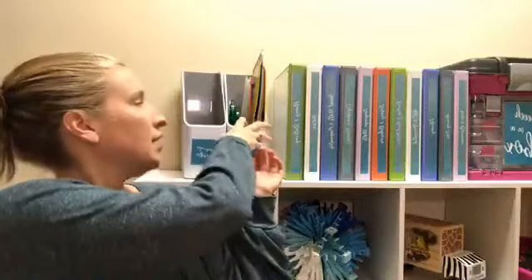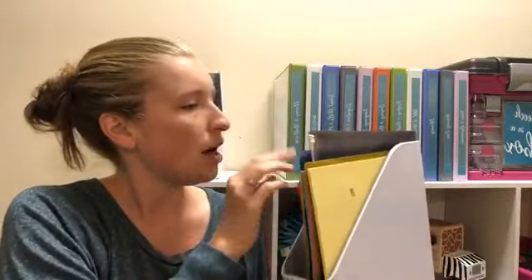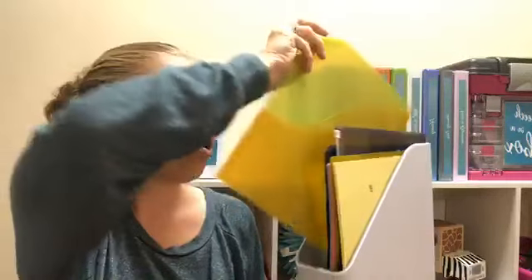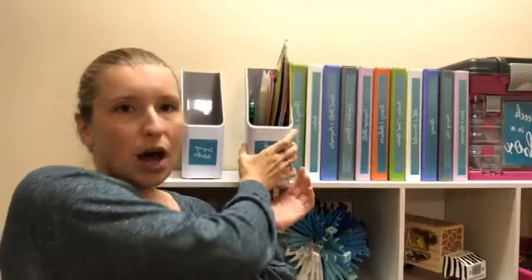You can also organize these into magazine holders if you're not a fan of binders. This is especially helpful if you are not traveling, which I do. There are lots of fun little pouches you can put your cards in, or you can use pocket dividers, or just slide papers in there as well.